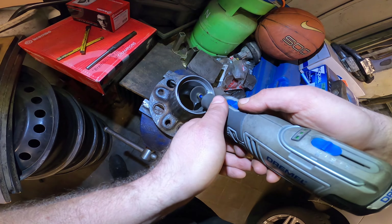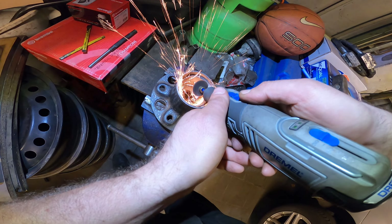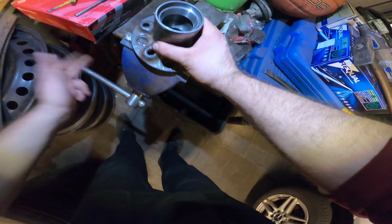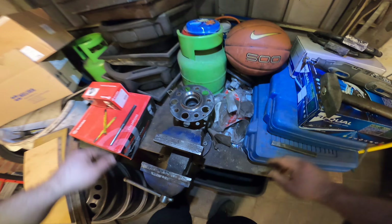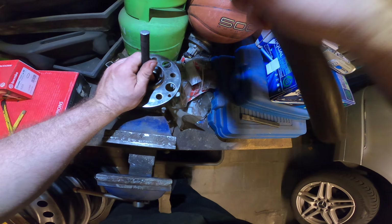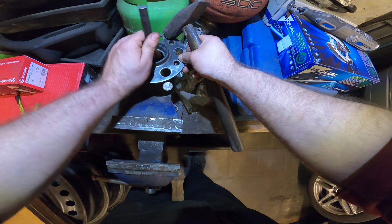I cleaned this up already. It fits perfectly on the inside of the hub and you can just press it out like that. You can also hammer it out, but I recommend pressing it out. If you hammer it out, try to cut with the dremel over here and then you create a little bit of space so the metal can kind of collapse a bit and you can hammer it out easily.